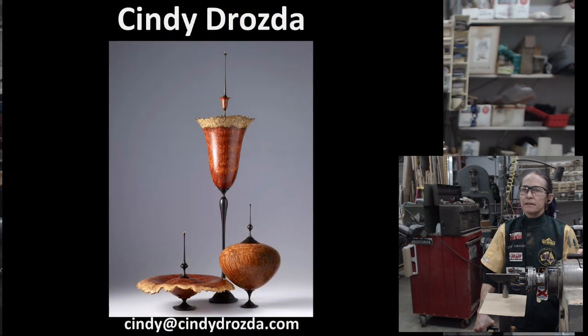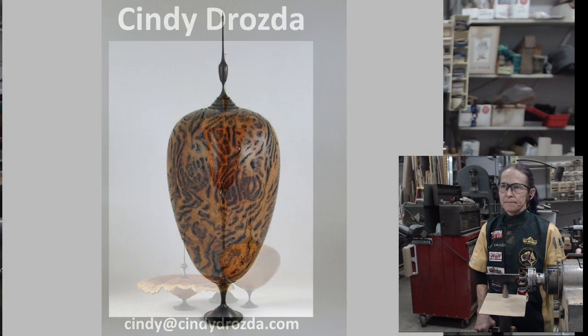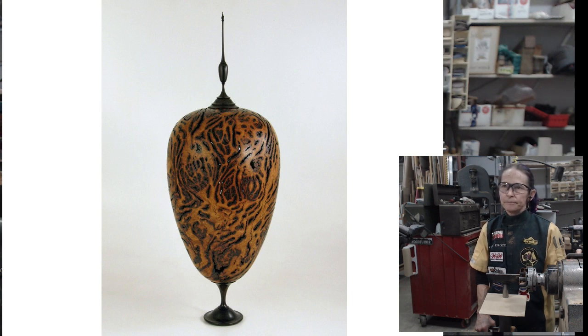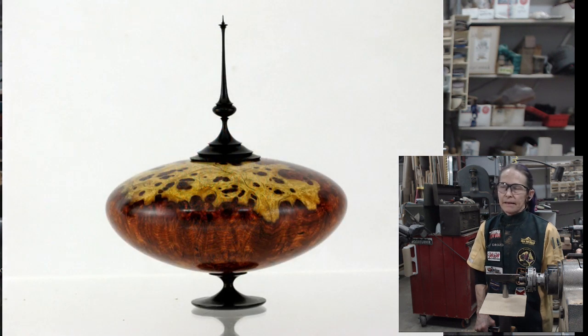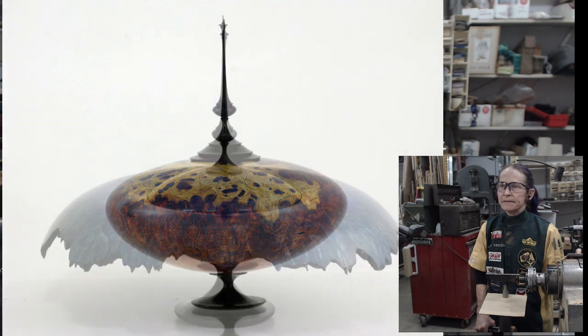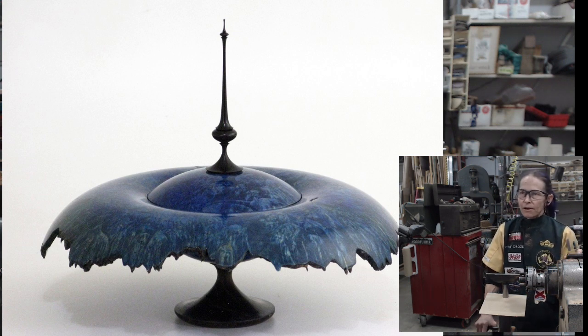I'm known in the woodturning world for my lidded vessels with finials, and I'm going to show you a few of my pieces — I have more at the end for examples of finial proportions. This one is about 16 inches tall and it's a Tasmanian gum vein burl. All of those black lines are little voids and you can actually see right through this piece like lace. Here's another piece — a shape I really like, about eight inches tall, amboyna with sapwood. Dyed maple burl — this is a unique use of the natural edge that I call a waterfall. This one was bleached first and then dyed blue, because maple burl doesn't take bright colors as well.